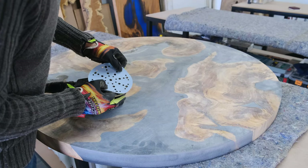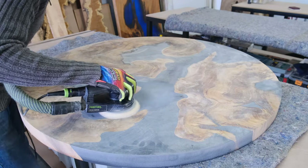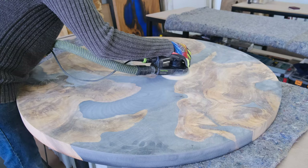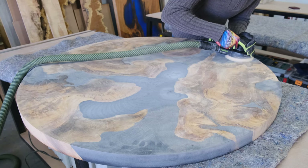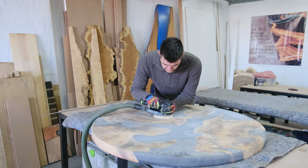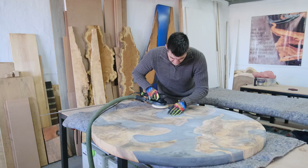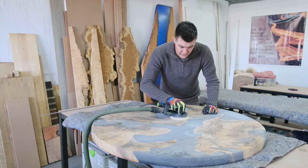Off camera I sanded that layer of epoxy down with my Festool Rotex machine and 80 grit sandpaper. Then I moved to my Festool ETS5 finishing sander and started sanding the table down with 120 grit sandpaper. The tip I want to give you: when placing a new sandpaper pad on our machine, we like sanding the epoxy section first before moving to the wood section. Don't ask me why we do this — we just like doing it. There's no real reason for it.